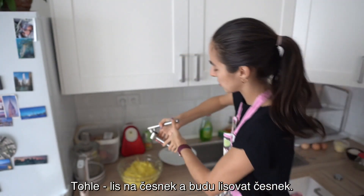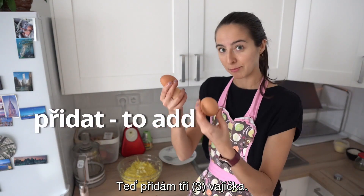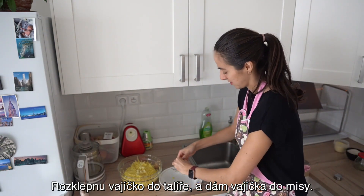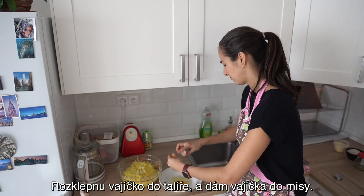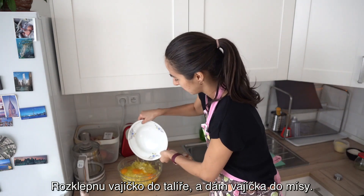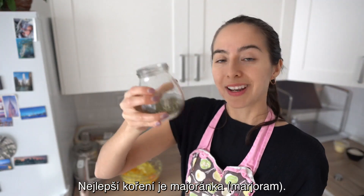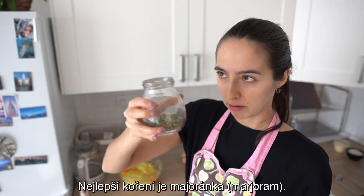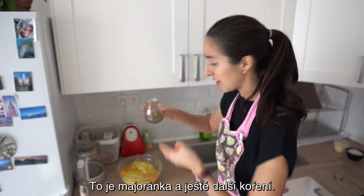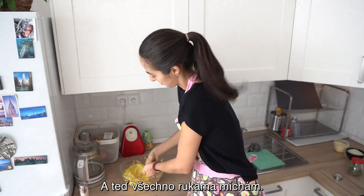A budu lisovat česnek. Česnek je v míse. Teď přidám tři vajíčka. Rozklepnu vajíčko do mísy, nebo do talíře, a dám vajíčka do mísy. Přidám ještě špetku koření — nejlepší koření je majoránka. To je majoránka a ještě další koření. Nevím, co tam přesně je. A teď všechno rukama míchám.